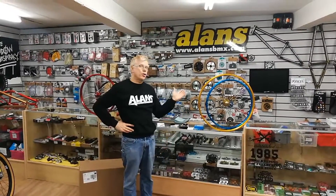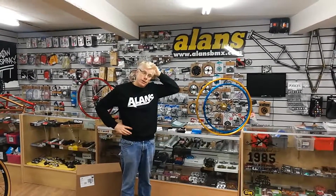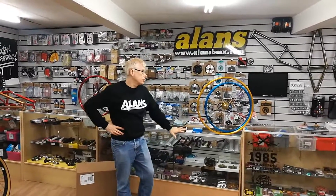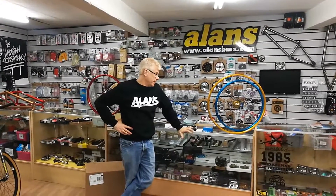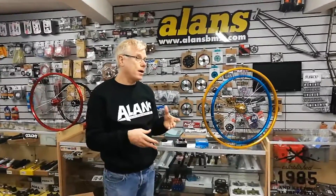Miles BMX, just talking today about these SE complete wheels. As you probably know, getting complete wheels, especially for an old school bike, without spending a lot of money on original Ariya rims and Suzui hubs, etc., starts to become a real problem. These really fill up an excellent gap in the market.